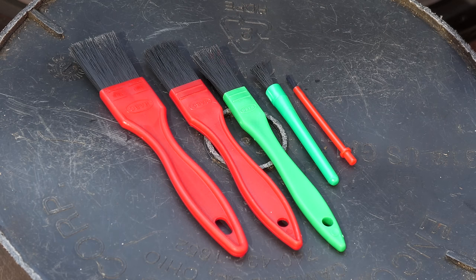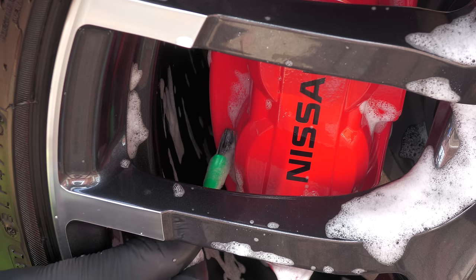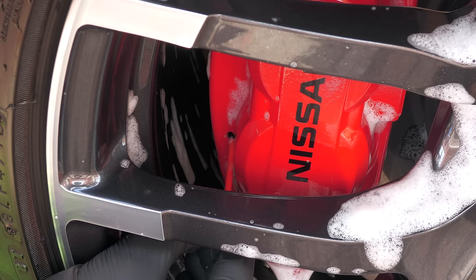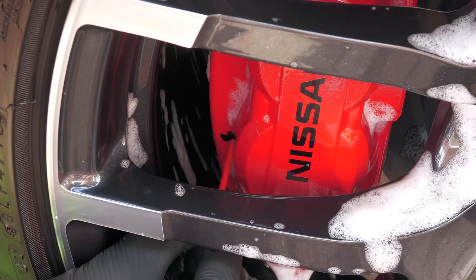There is, of course, plenty of other brushes available that will enable you to go into even more detail. However, the ones I've been hands-on with here should allow you to access most if not all of the visible parts of a brake caliper without having to remove the wheel.